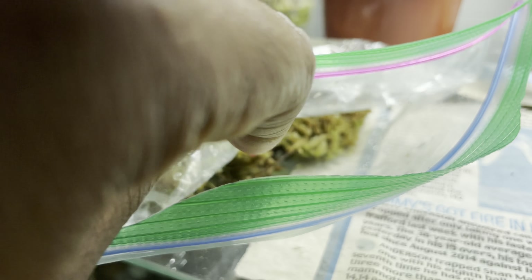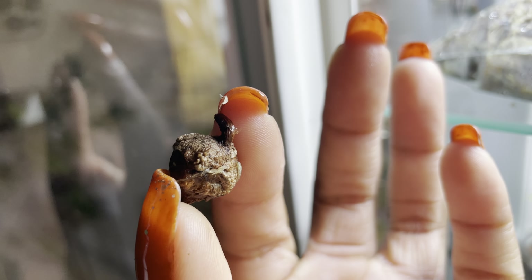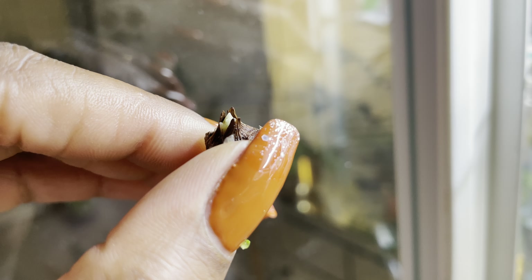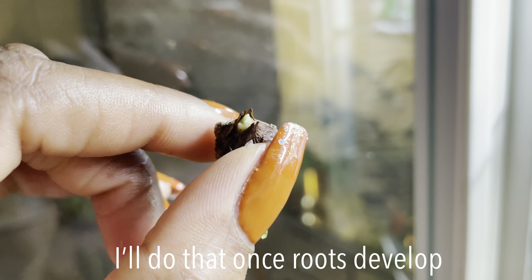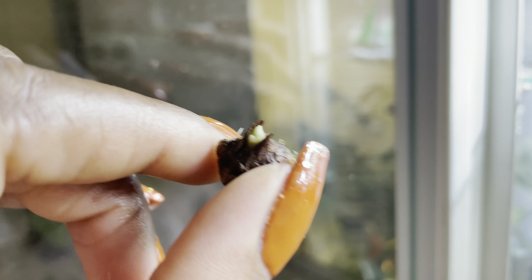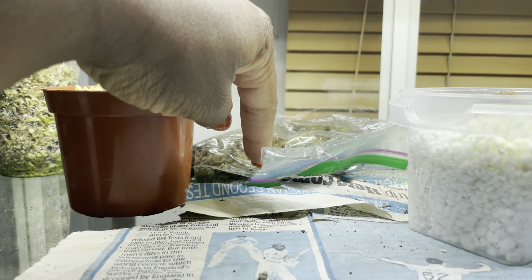Alright, just checking on the alocasia — have a look. We grab this and you'll see — oh, we've got some activity there! See, look, it's starting to come through. What I'll actually do is take this and put it in a pot with the moss itself and leave it this way up so that the roots can start to come through the bottom. But yeah, it still went in the bag, so I'll put that back in just as it was and leave it to be.